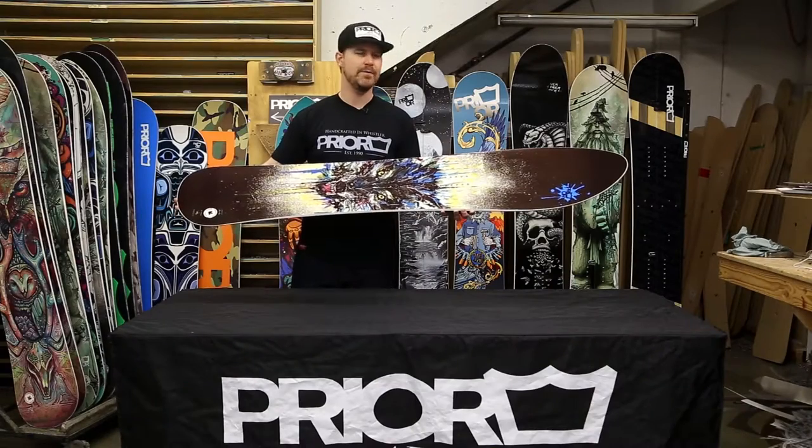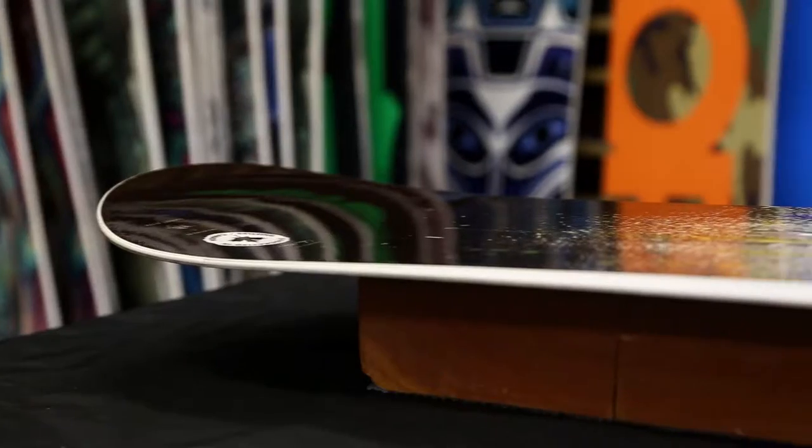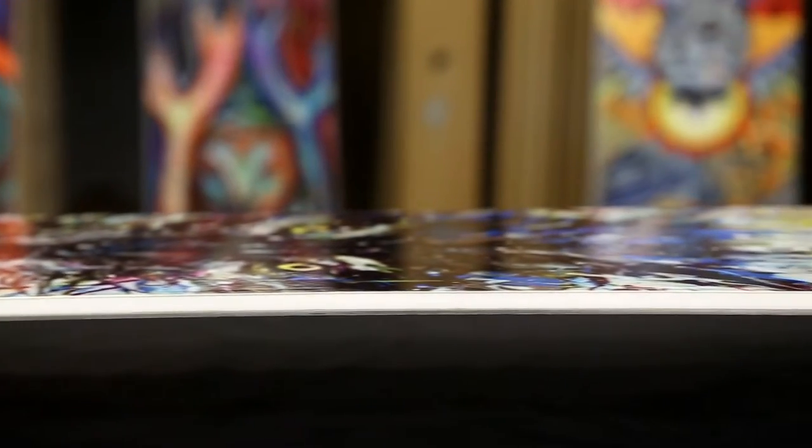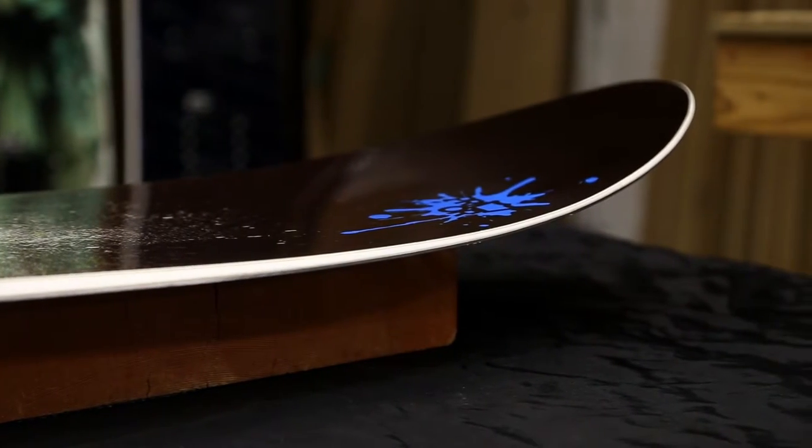The idea behind the Fissile is to create a board that floats like a longboard but it's quick and nimble like a short board. It comes in sizing from 161, 166, 172, as well as 178.